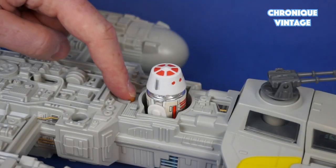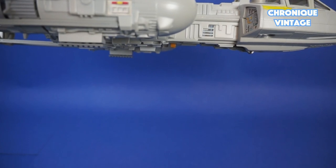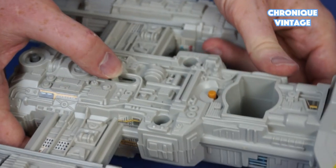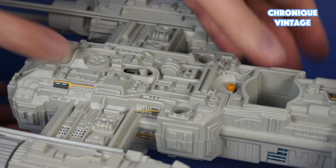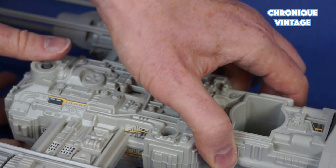Press the orange button to release the Y-Wing bomb. Press the light grey button down and forward to lower and lock the landing gear, and push the light grey button backward to retract the landing gear.